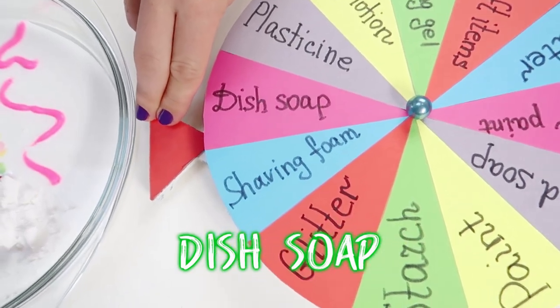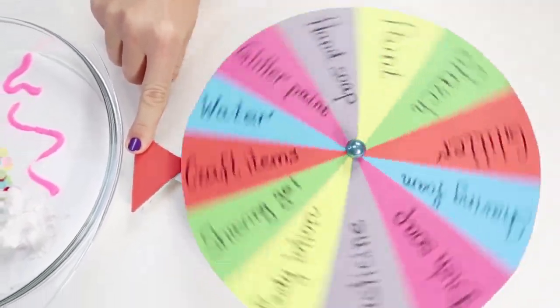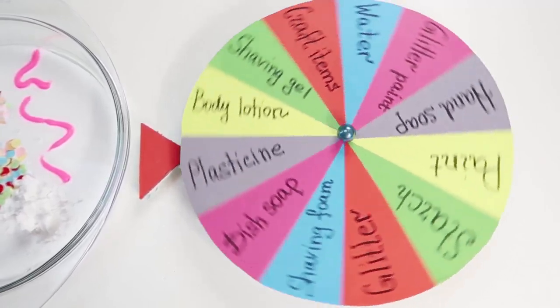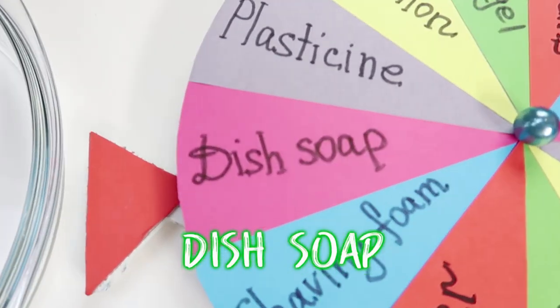Oh, dish soap! What will be next? Dish soap again!